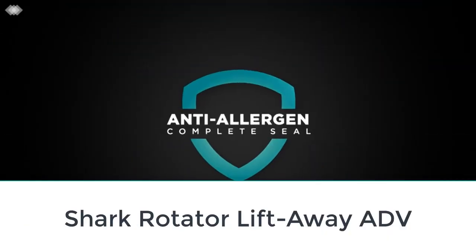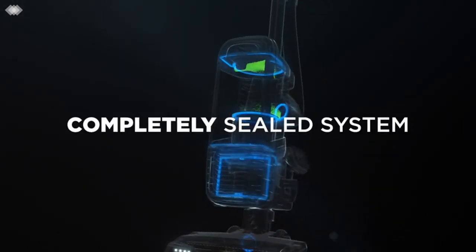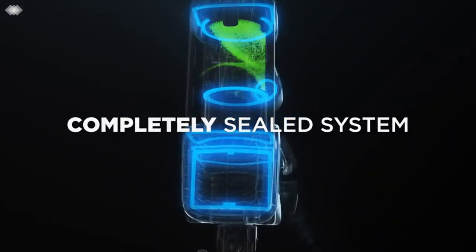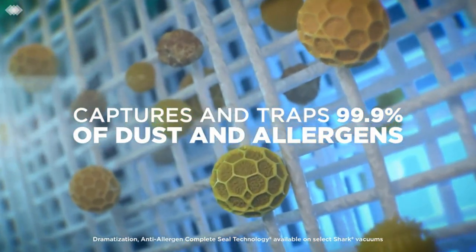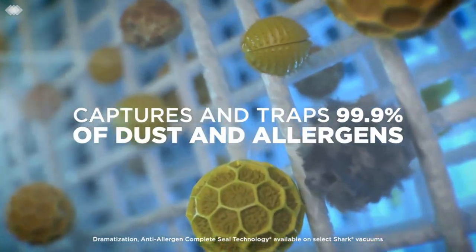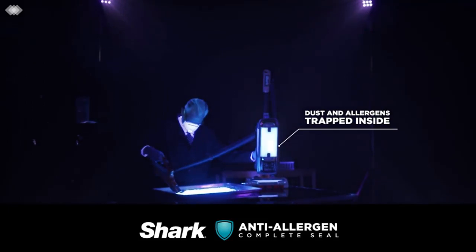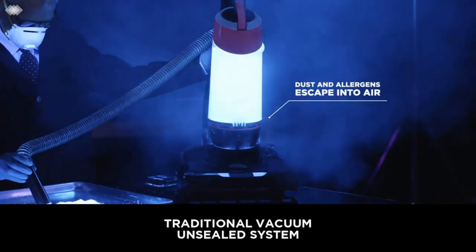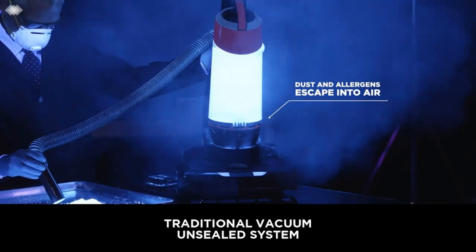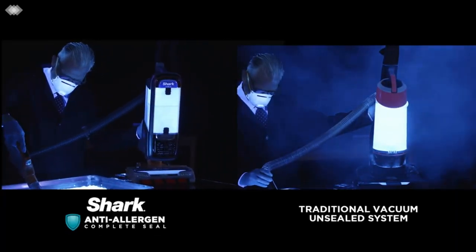Number three: Shark Rotator Lift-Away ADV — the best corded vacuum cleaner with an upright design we've tested. This upright vacuum delivers exceptional performance on bare floors and does a very good job sucking up debris on carpets. Suction performance remains consistent even as its dustbin fills up. It also features three levels of height adjustment for its floor head and two suction power modes, letting you quickly adapt to different floor types. Its lift-away design allows you to pick up and carry its canister body separately, making it easier to clear messes in hard-to-reach areas or on top of furniture.